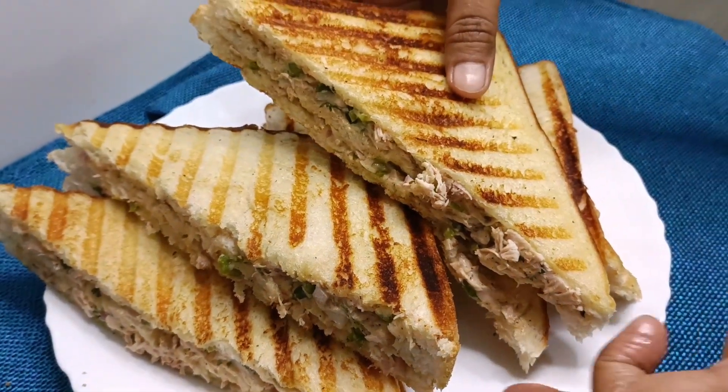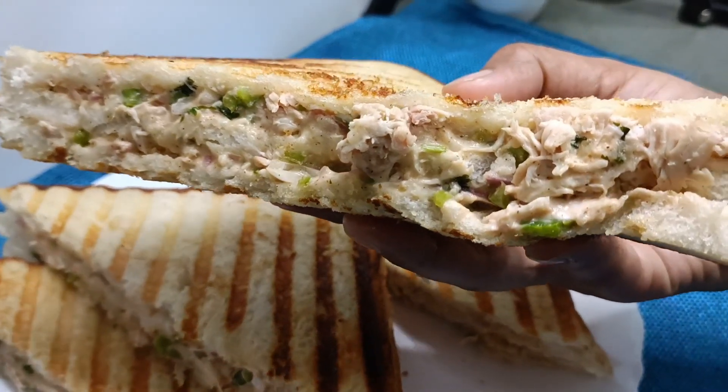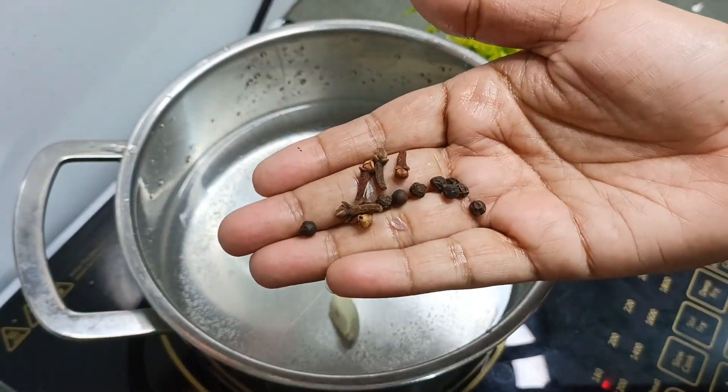Hey guys, so today we make a chicken grilled sandwich which is also very easy to make at home. First of all, we will take a pan, we will put some water in it, we will put some salt in it.